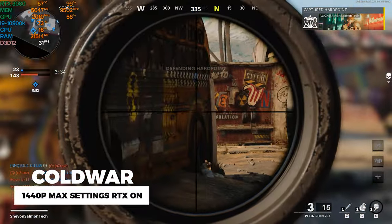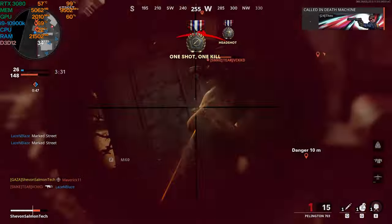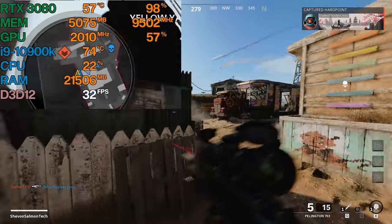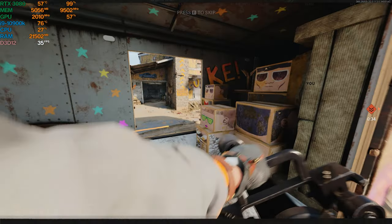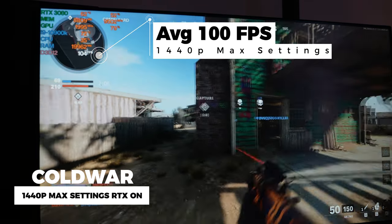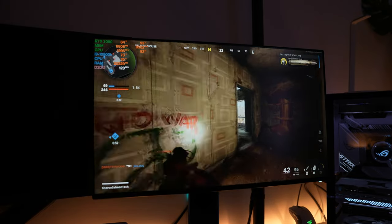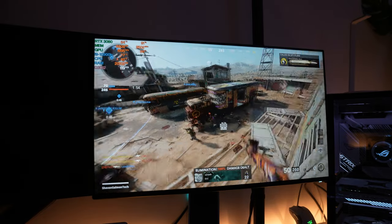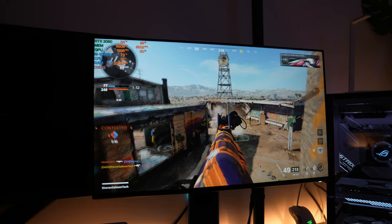Alright guys, I'm not going to lie — during Cold War with RTX on at 1440p max settings, it was struggling, especially since I was recording with Streamlabs on the highest quality. I was getting like 30 fps. But when I switched off Streamlabs and started playing again at max settings with RTX on at 1440p, I was getting roughly 108 to 120 fps, which is amazing. Just keep that in mind — whenever I do these reviews and I'm recording with Streamlabs, it puts a hit on the GPU and CPU.